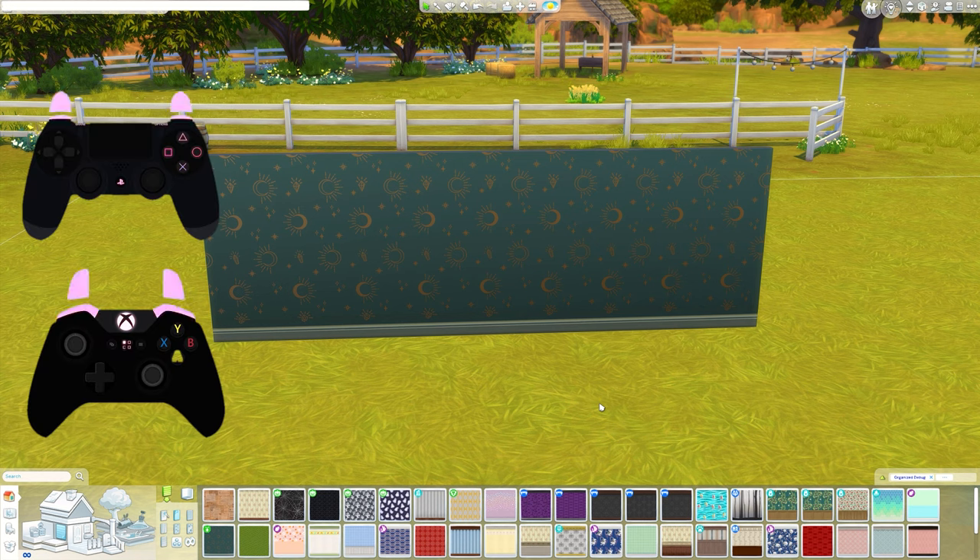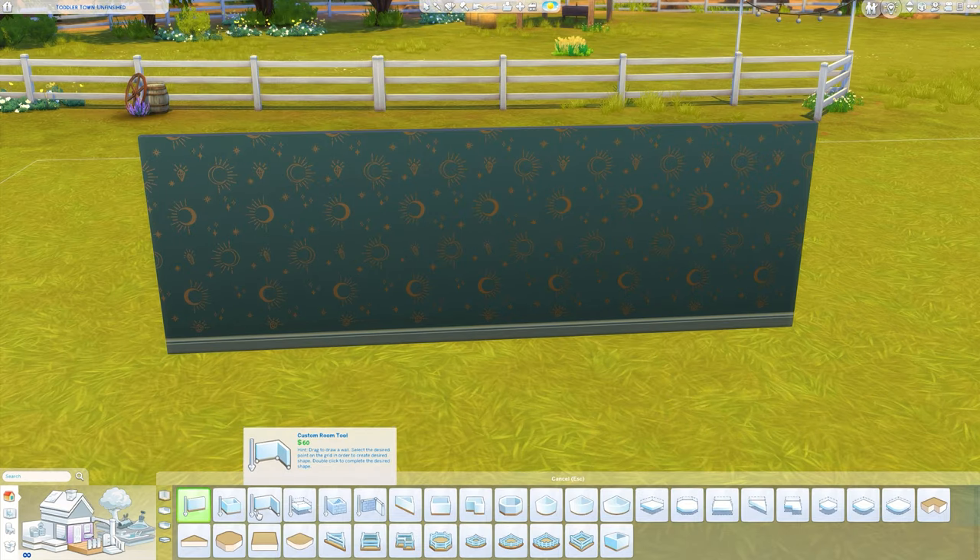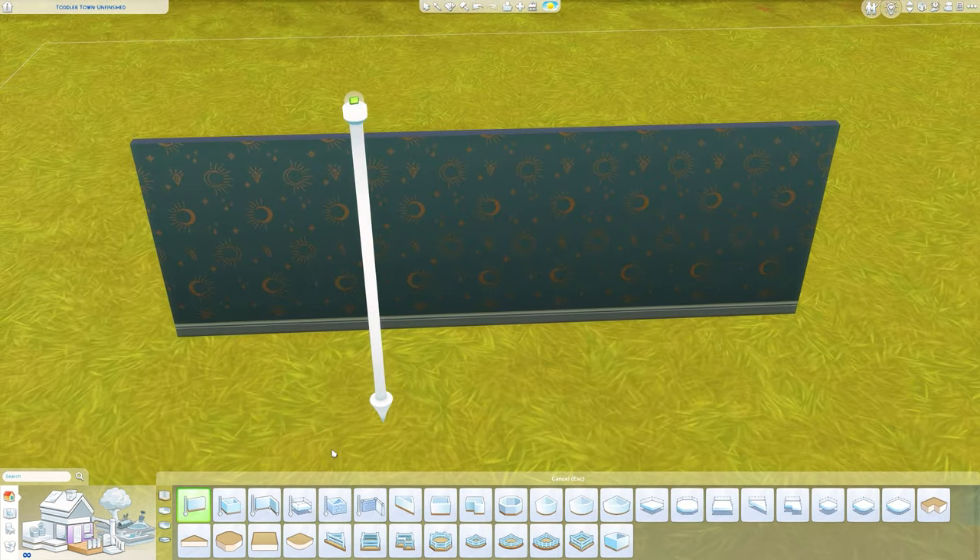If you are on a console, go ahead and press all four shoulder buttons together at the same time. The shoulder buttons are the back buttons on the controller. All we're going to type in is bb.moveobjects on — it's all one word other than the 'on', so just put a space and then press enter. Once you press enter it will disappear, then you need to get rid of the bar — press Ctrl+Shift+C again on PC, or all four shoulder buttons on console. That's the only cheat we need.